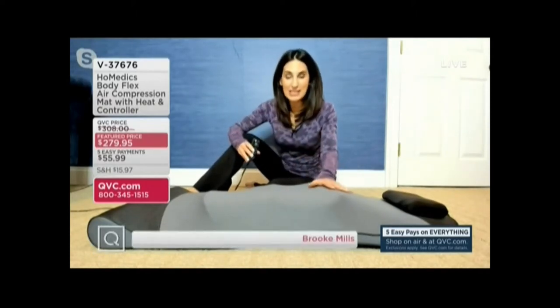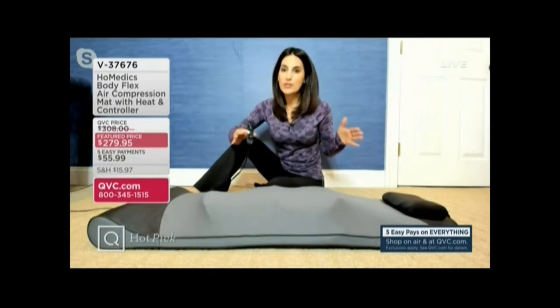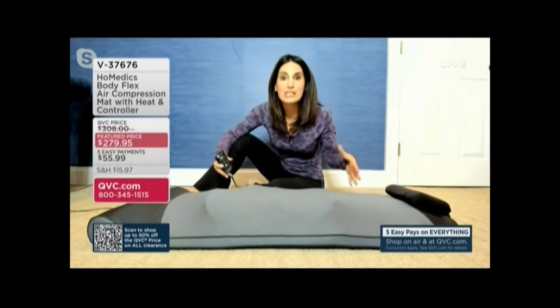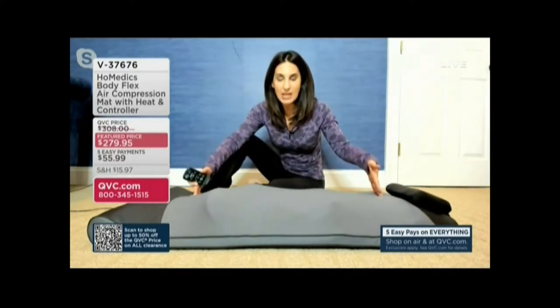This is by HoMedics — they've been a leader in health and wellness since 1987, and they truly understand how important stretching is to the human body. They partnered with yoga instructors to create this mat that uses air — tiny little air chambers throughout the length of the mat that very slowly inflate, hold, and then very slowly deflate.